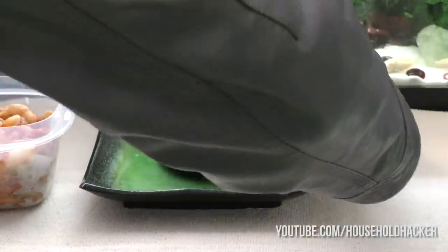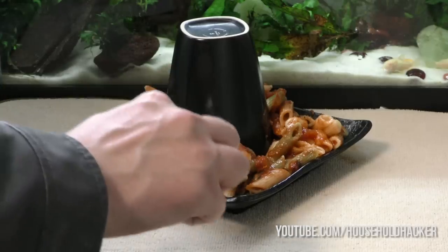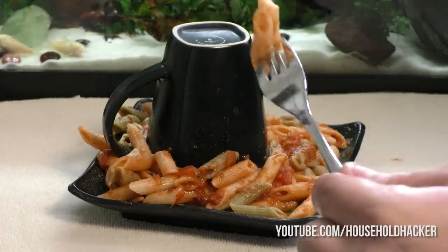Here's another great way to reheat food without losing flavor. Place a mug or cup on your plate and surround it with your food. Simply reheat the items as usual — this removes the dead spot in the center. Your food will come out delicious and thoroughly cooked on all ends. It's simple but effective.